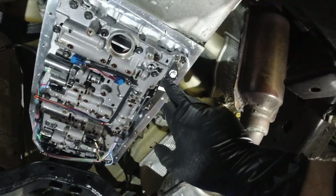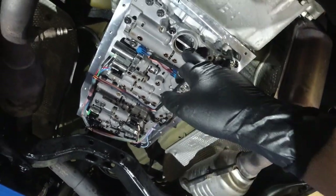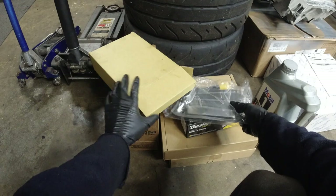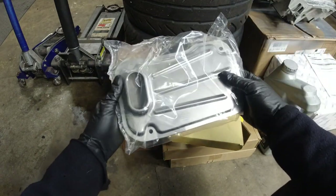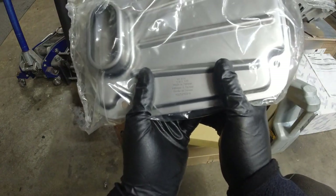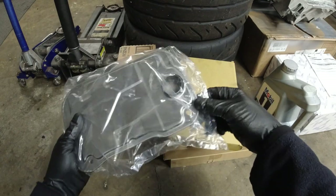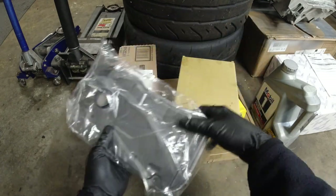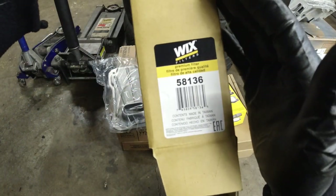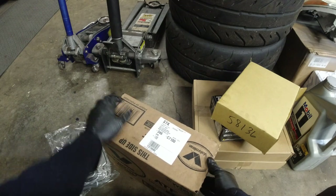We're going to slap on the filter. Make sure that O-ring is there and that's it. I got a Wix 58136 — made in Taiwan. Wix is probably the best when it comes to filters. And I got a six-pack of ATF by Valvoline.